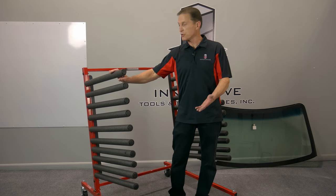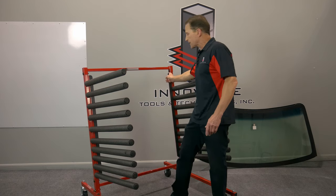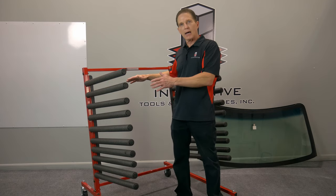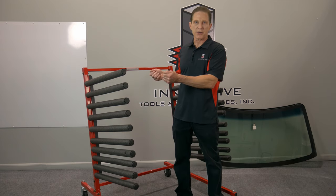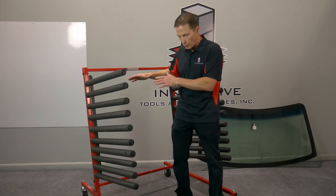It holds 10 large windshields. And what we've done, we've put rubber along the backside here. So when you're sliding a windshield on, you know the edges are delicate, so you don't need to worry about chipping a bottom edge and damaging the windshield in any way.